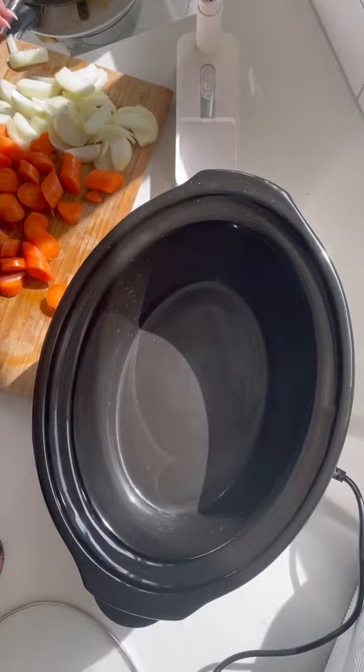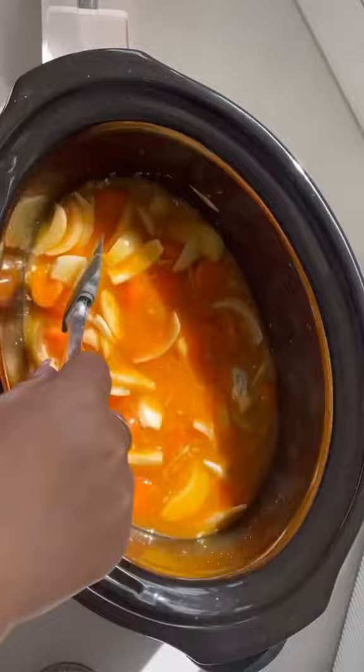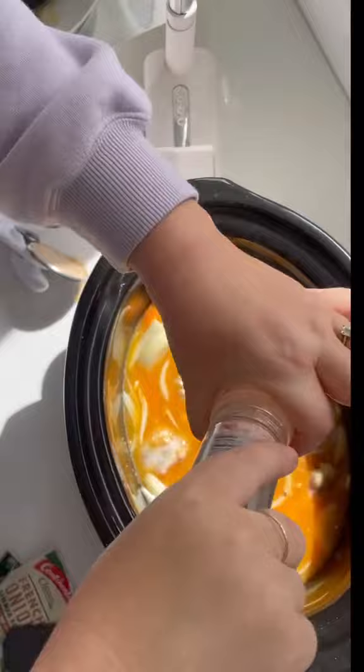I added in the veg, added in two cans of apricot nectar, and then added in a packet of french onion soup. My mum always used to do this and it is in some recipes online that I found. Then I added in the chicken, added in some salt and pepper, and I also added in some apricot pieces — I cut them up and they absorb all the flavor and become really nice and juicy.